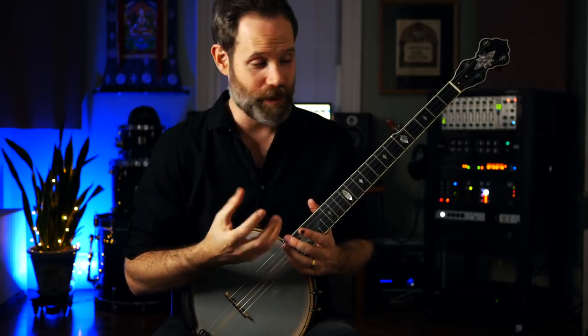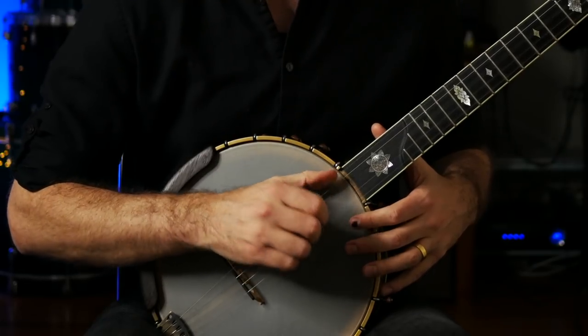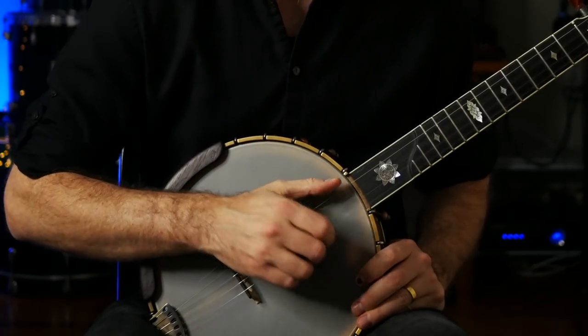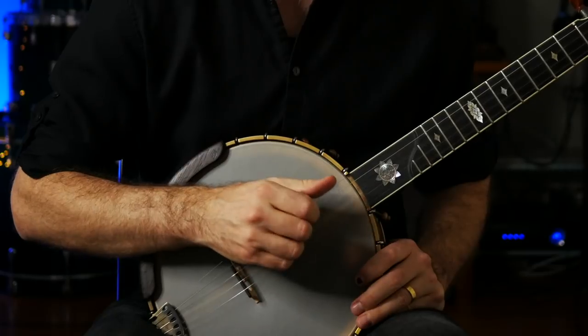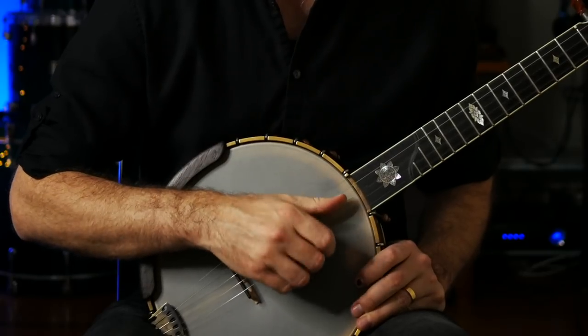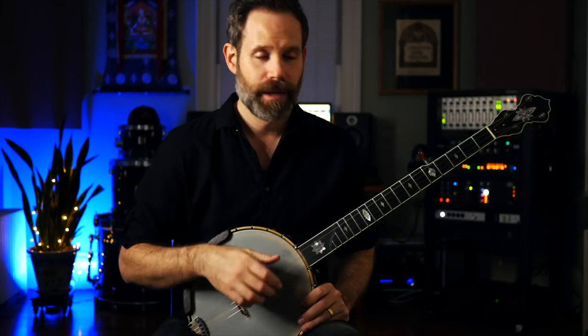Let's get into this pattern this week. It's pretty simple if you did the work for last week, so I'm going to play last week's pattern and then I'm going to play the new pattern. Last week's pattern was a thumb lead pattern. We're going to add a second thumb stroke this time, so we're going to kind of bounce on that open third string with our thumb. Let's play that a little faster and then we'll unpack what's going on here.